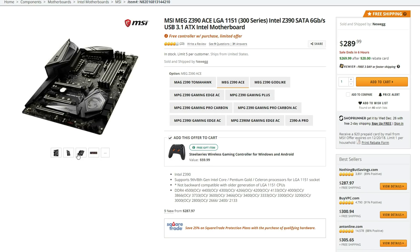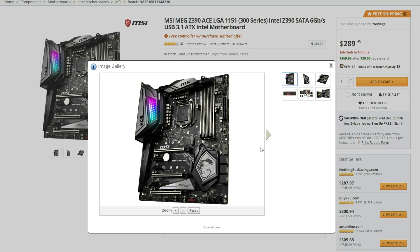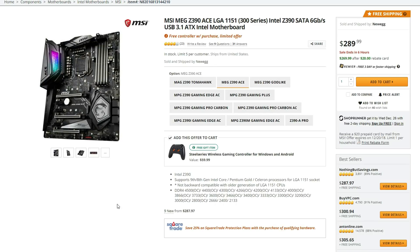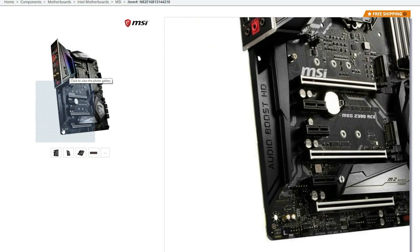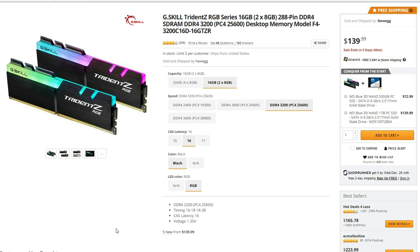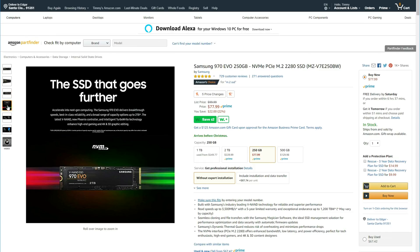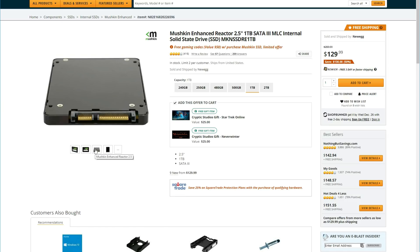For the motherboard, the MSI MEG Z390 is the sweet spot in features, design, and price. It has a 12-phase power delivery with two 8-pin EPS connectors for a smooth, stable overclock, wireless AC, and RGB lighting on the heatsink. For RAM, we're going with 32 gigs at 3200 MHz from the Trident Z RGB sticks. For storage, we have a 250 gigabyte M.2 SSD for the OS, a 1 terabyte SSD for games and fast-booting applications, and a 2 terabyte hard drive for miscellaneous files.